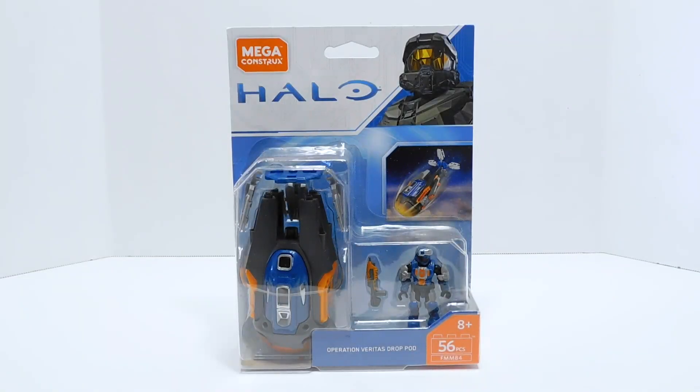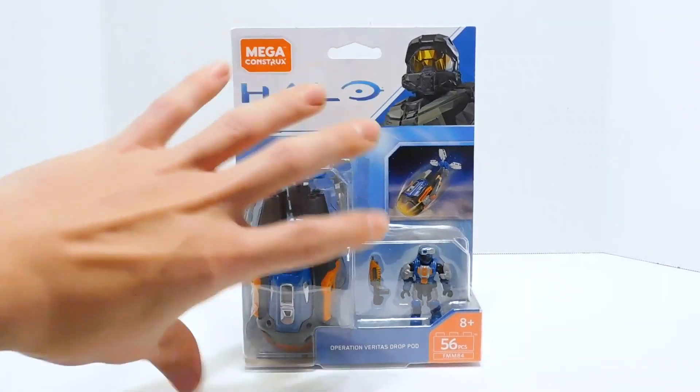Welcome to another Demarcation Media Megaconstructs review. Today we are going to be looking at another drop pod. This is the Operation Veritas drop pod. I kind of got onto a drop pod kick after reviewing the first ones, and now I'm on a quest to review all of them — all of the ones in this wave, or this style anyway.